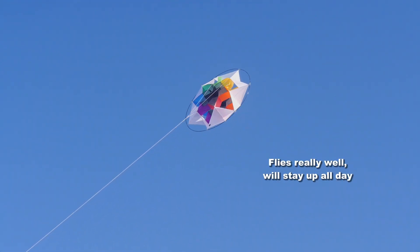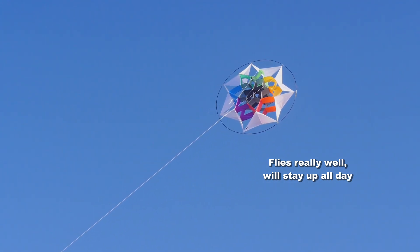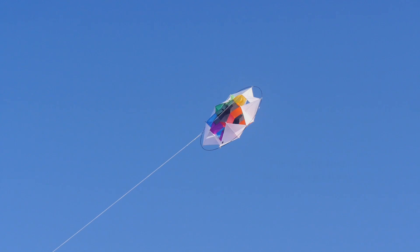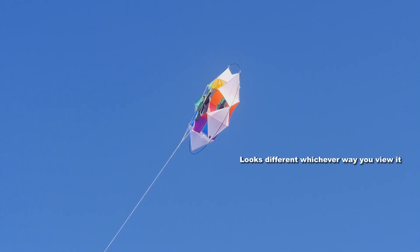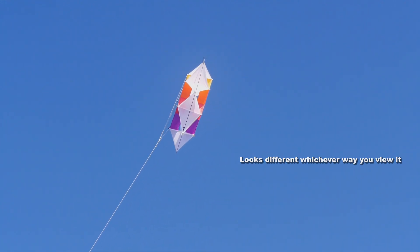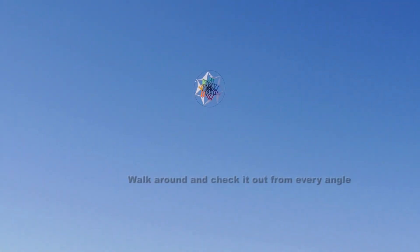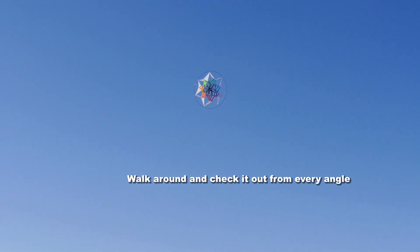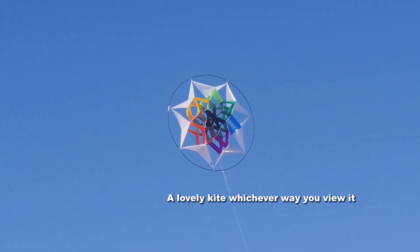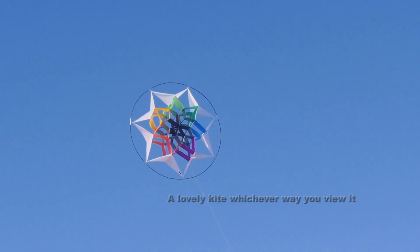It flies well — it will fly all day if you want it to. Whichever way you look at it, it looks a little different. The kite flyer is usually looking at the side of the kite because of the high angle it flies. So it's a good idea to let a friend hold it or tie it down, walk around and have a look at it from every angle. It's a beautiful kite — a really great kite from Into The Wind.